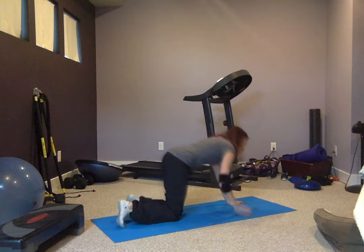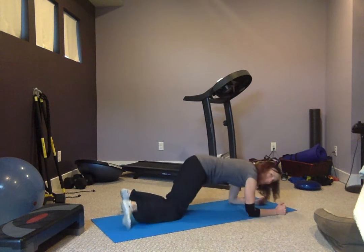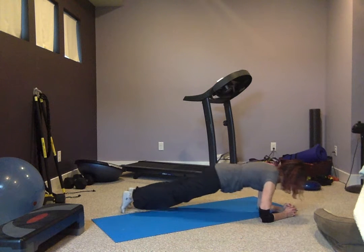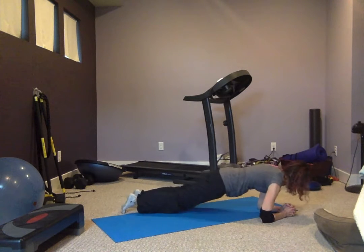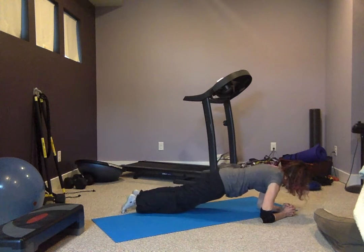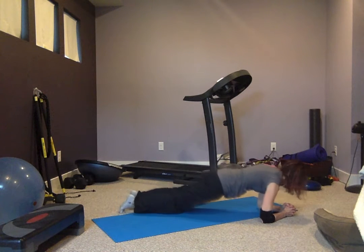Now we're going to go into a plank. Level one will be like this, level two will be like this. If you also want this to be harder, you can seesaw it back and forth. Very good.